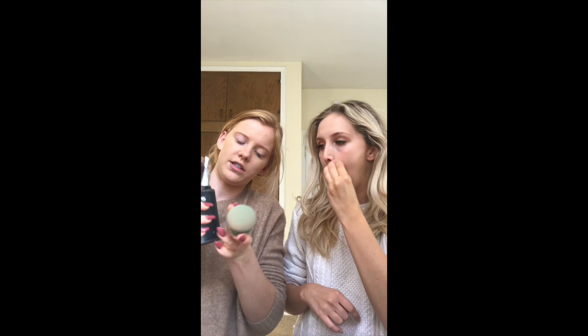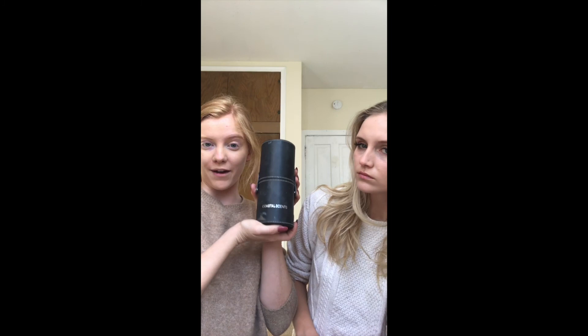I ordered these brushes off Birchbox a long time ago and they came in a little case, so I take them everywhere. Coastal Scents — they come with literally everything and I love them. They're a staple. I use them multiple times a day. One time I texted her when we were doing the blog asking how to spell 'substantial' — it's like a cross between substantial and staple, like a go-to piece you need.